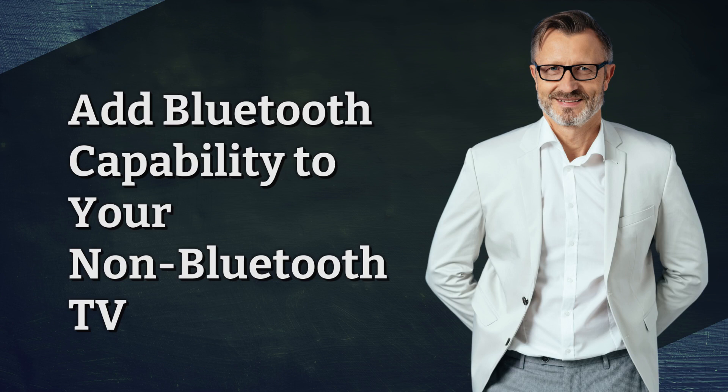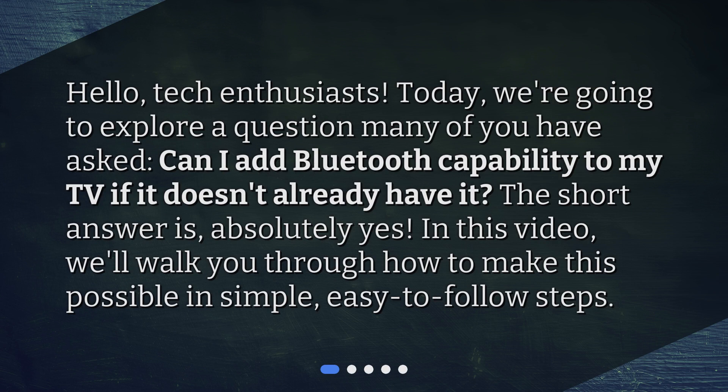Add Bluetooth capability to your non-Bluetooth TV. Hello, tech enthusiasts. Today, we're going to explore a question many of you have asked: can I add Bluetooth capability to my TV if it doesn't already have it? The short answer is, absolutely yes. In this video, we'll walk you through how to make this possible in simple, easy-to-follow steps.